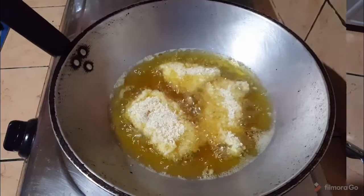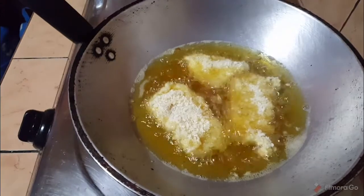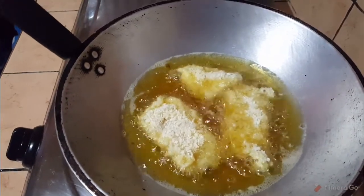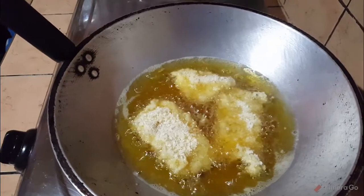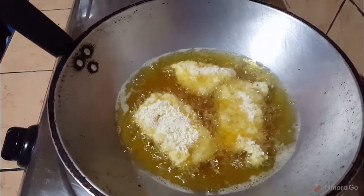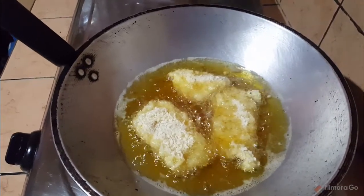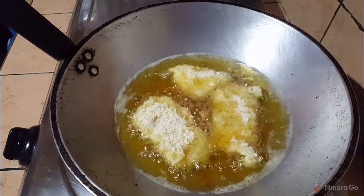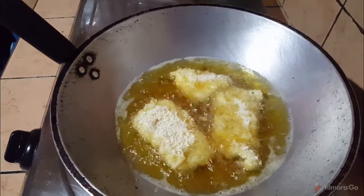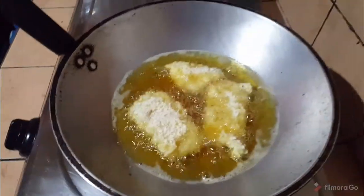This fish is cream dory, which you can buy very cheap in grocery stores. It comes with at least three pieces of fish for just 150 pesos. With that you can do at least one or two recipes. For this I used two pieces of fish so that I'll have big pieces.